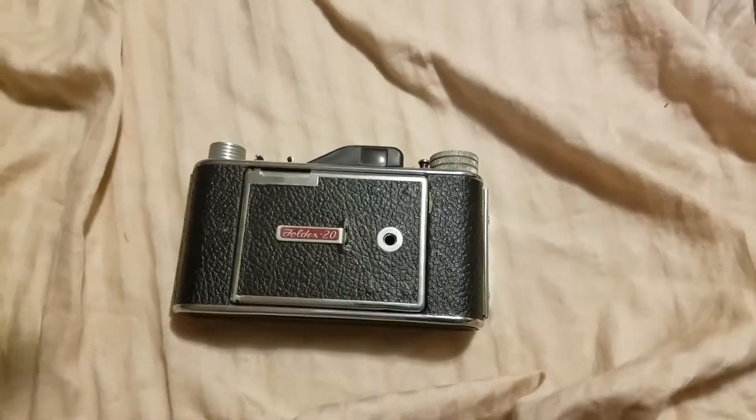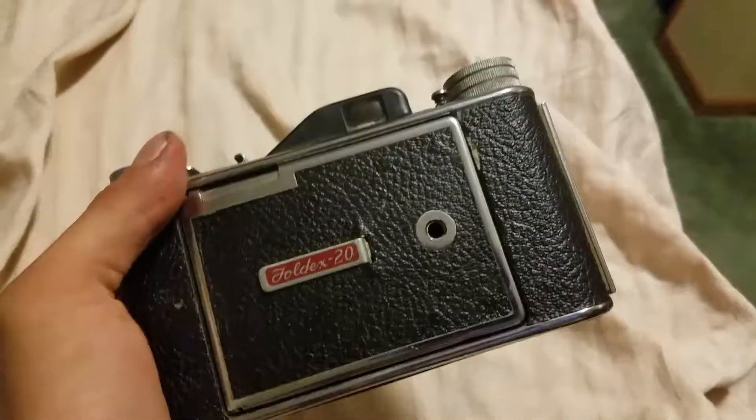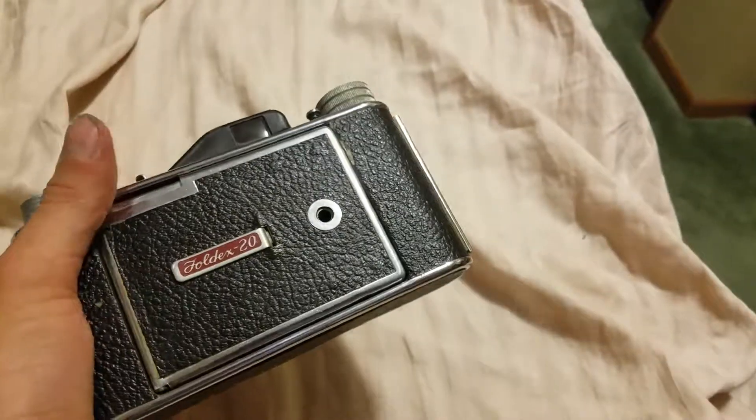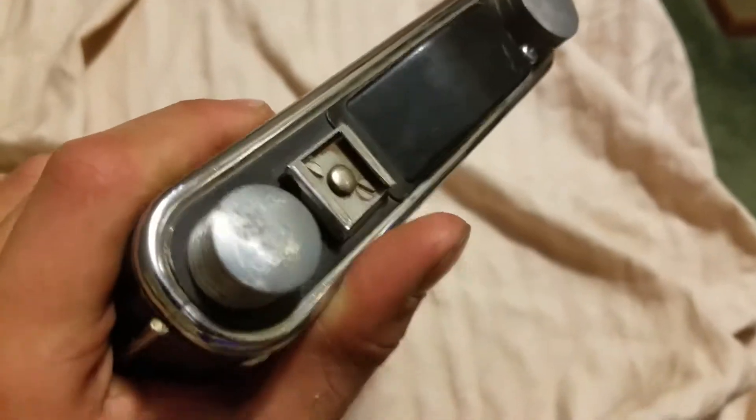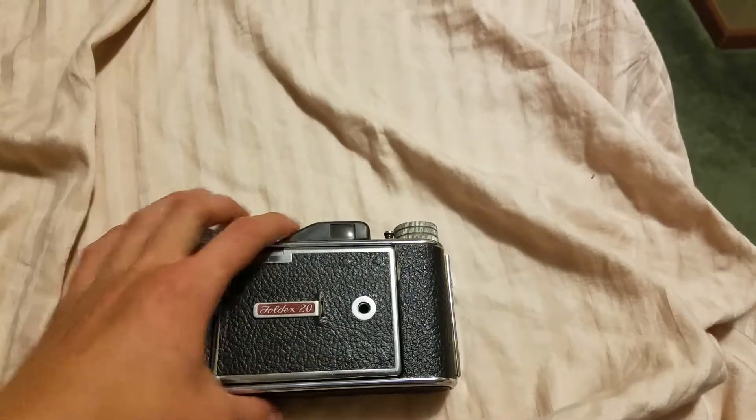Hey guys, so today we're looking at my Fold X20 camera from the late 40s, early 50s. In this kind of shape with nothing really to it, it's worth approximately $40 online. I just figured I'd let you know that, but I'd also let you know some cool features and different things about it.